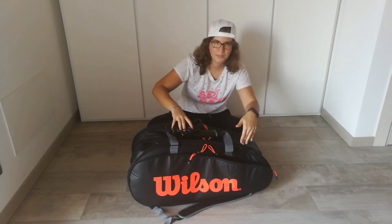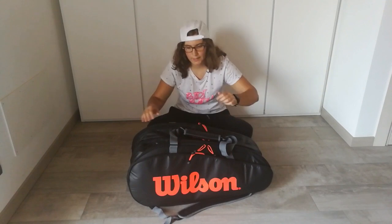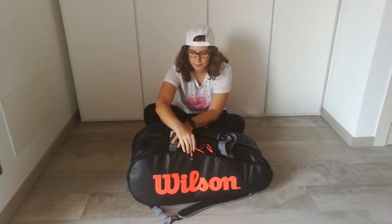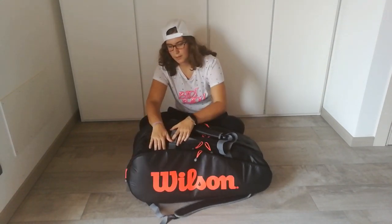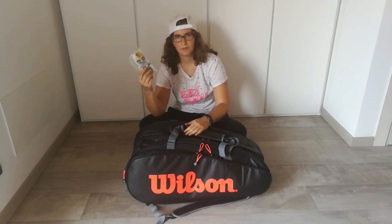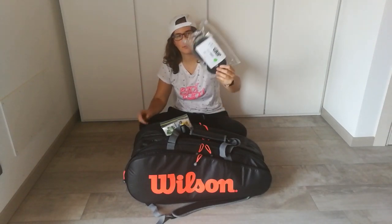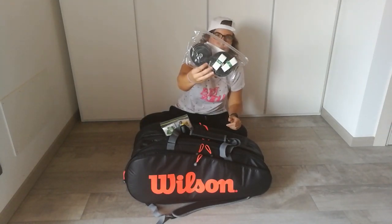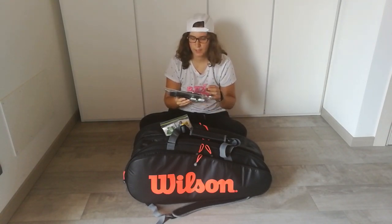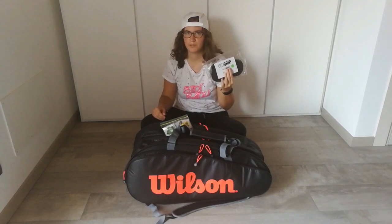In the last side pocket I've got some bands from On The Zone and some normal dampeners. I've also got some fresh over grips from On The Zone — black smooth and white — and they are just amazing. I'll give you the link down below if you want to buy them; I always use them.